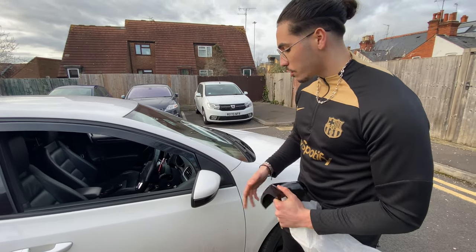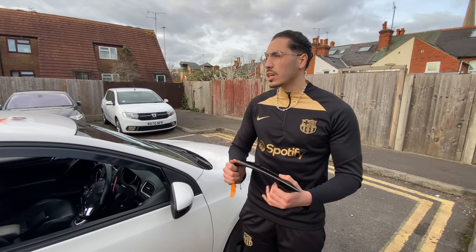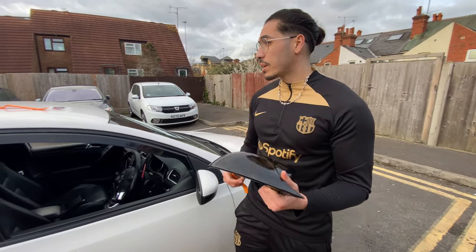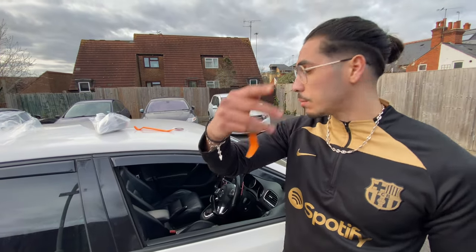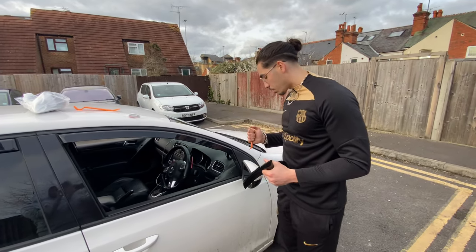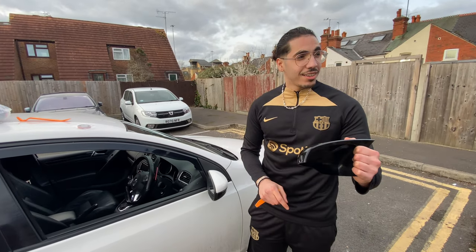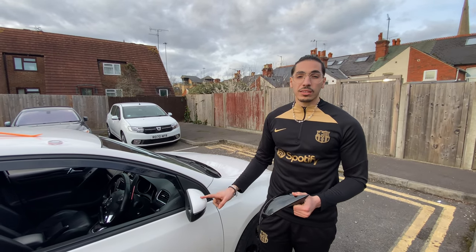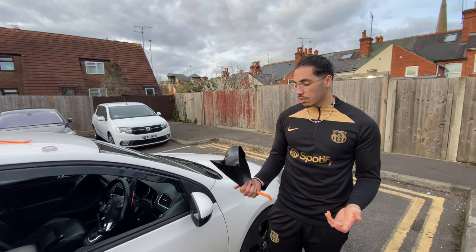I'm going to be showing the process — it's a quick thing. It costs me around 25 pounds to get them. I'll put the link in the description. When you get them, make sure it comes with the clip and the sticker that you're going to be using, because it's not like the other ones that just clip on. This black cover is going to look way better than the white one.